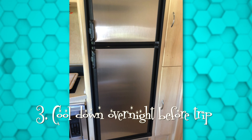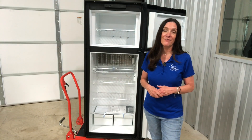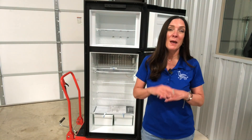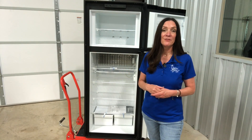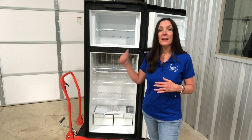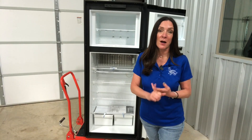Make sure you cool this thing down overnight — plug it in and let it cool before you take off on a trip. They'll tell you four to six hours to reach proper temperature, but it really needs overnight most likely. Keep it level — you've heard that before and it's true. It's very important that when this thing is plugged in and turned on, you keep it level.